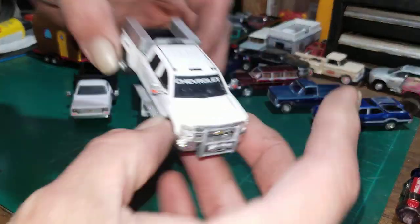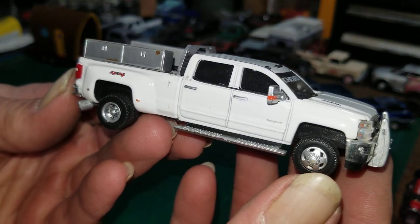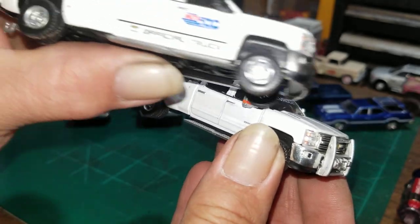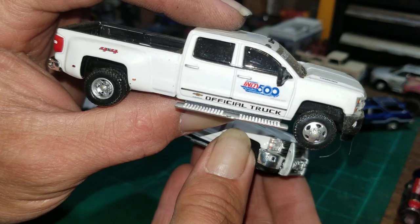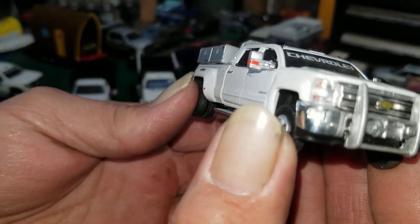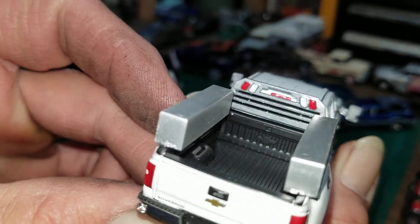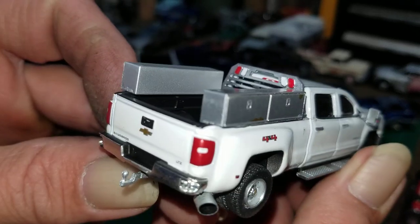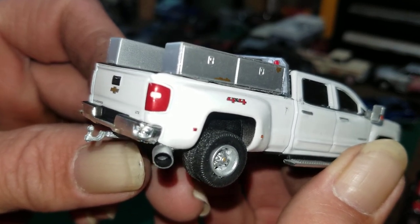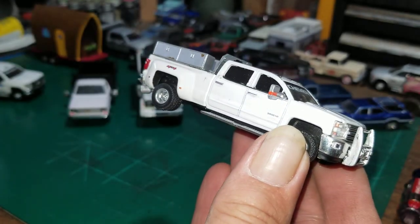This seems to be a pretty big hit on Instagram — people have really liked this truck. It's another 2018. This truck actually started out as the Indy 500 truck. So what I've done: first I put the push bar on there, added a winch, then added a back window headache rack and some side mount toolboxes on both sides, and also put dual diesel exhaust tips on there. I think it turned out pretty good — I'm real happy with this truck.